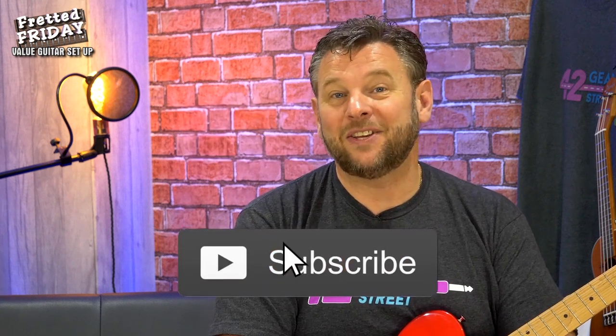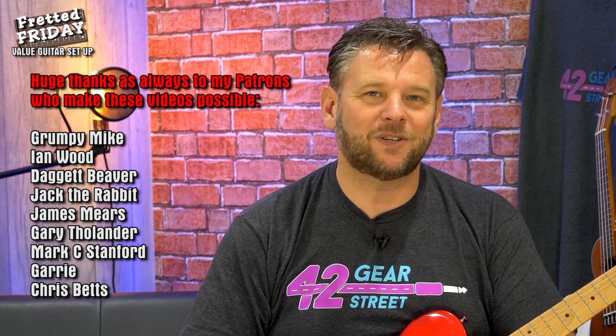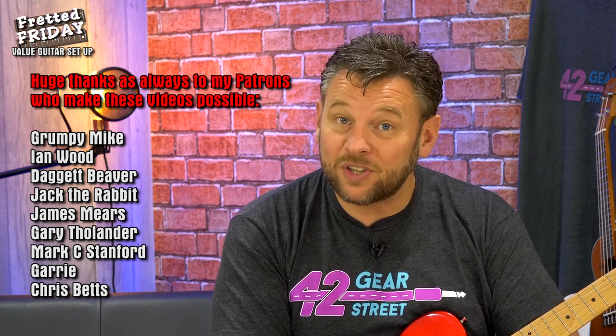Hopefully this will allow you to take a budget guitar and do all the work yourself to get it playing as well as it can. Be very careful with relief and the truss rod — micro adjustments make a big effect and it's easy to strip the nut inside. If you've enjoyed it, give me a thumbs up and subscribe so you don't miss future uploads. Let me know in the comments if there's anything you want to see, and I'll always do my best to bring you the content you enjoy.